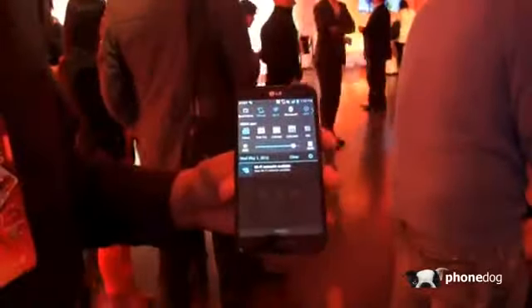Now let's take a look at the specs and software. It's running Optimus UI on it, based on Android 4.1.2. It's not the latest version, but it's pretty close.